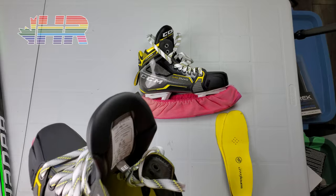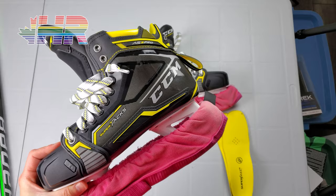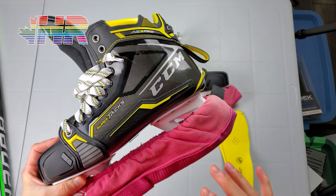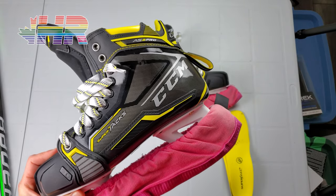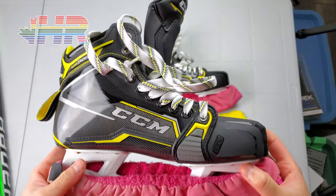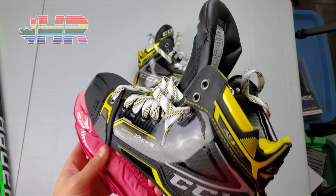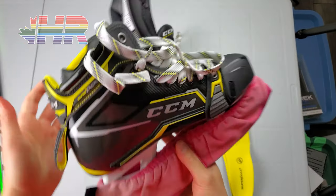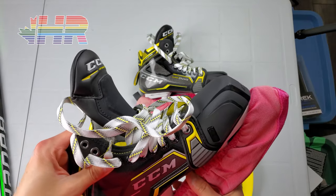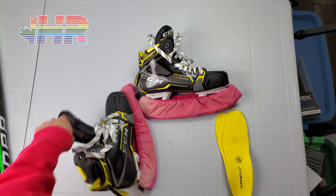I have a pretty wide forefoot and I've generally had to go with custom skates to get them to work. The SuperTax is basically the closest retail skate I've ever worn besides Nexus, which never really hurt me that much but still wasn't super comfortable. This is pretty close to being good enough, and worst case I can punch out this area if I have issues. I got these baked at Just Hockey and they felt pretty good on my feet.